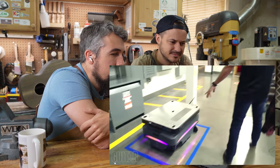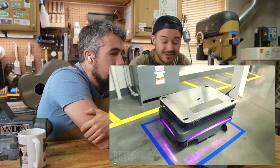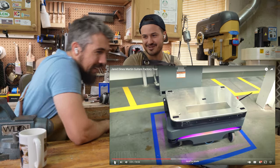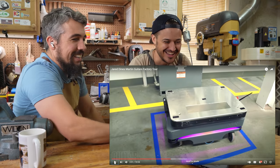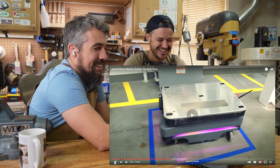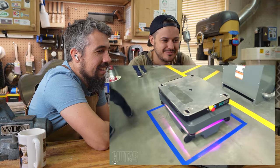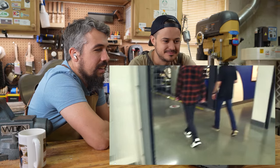Here's a new robot that we have that delivers parts to different areas. Oh, that's like an Amazon robot. They can put music on it and roll around playing different songs.